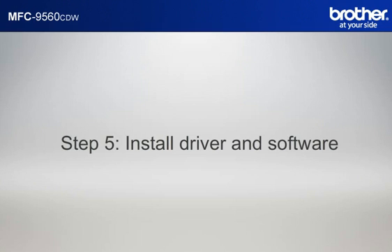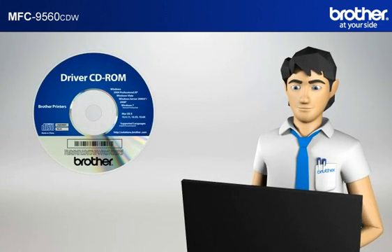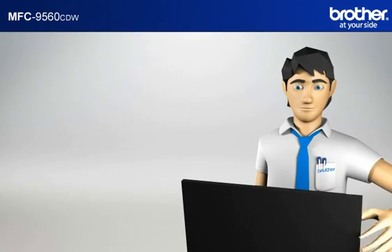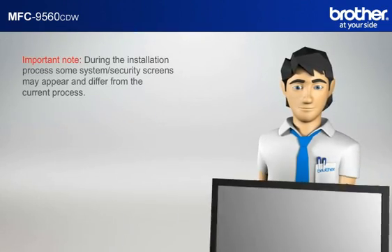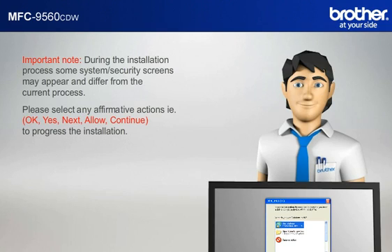Step 5: Install the full driver and software package using the installation CD. Insert the CD-ROM of your Brother machine into the CD-ROM drive of your PC. Important note: during the installation process, some system security screens may appear and differ from the current process. Please select any affirmative actions — for example, OK, Yes, Next, Allow — to continue and progress the installation.